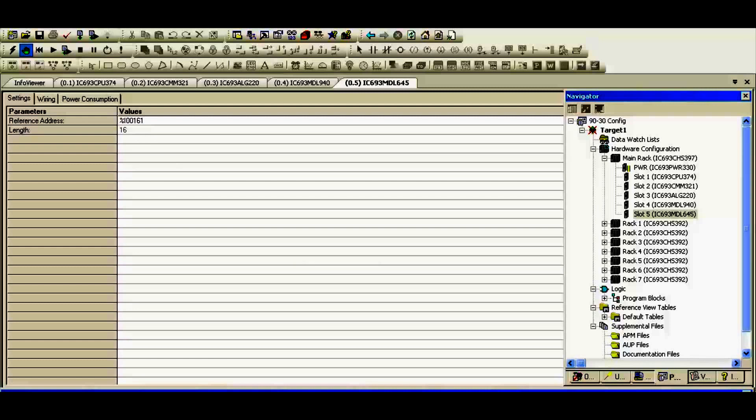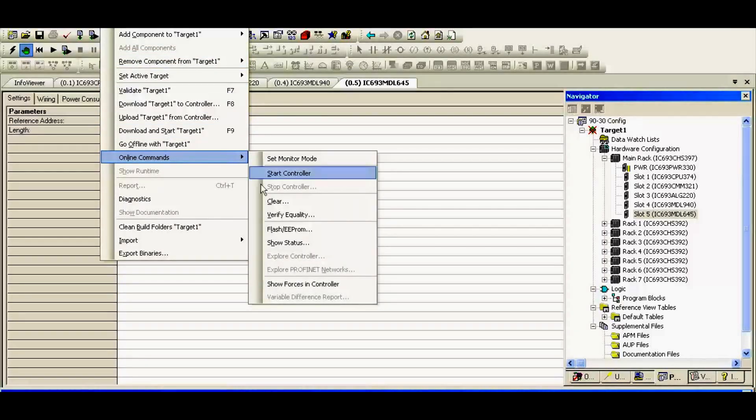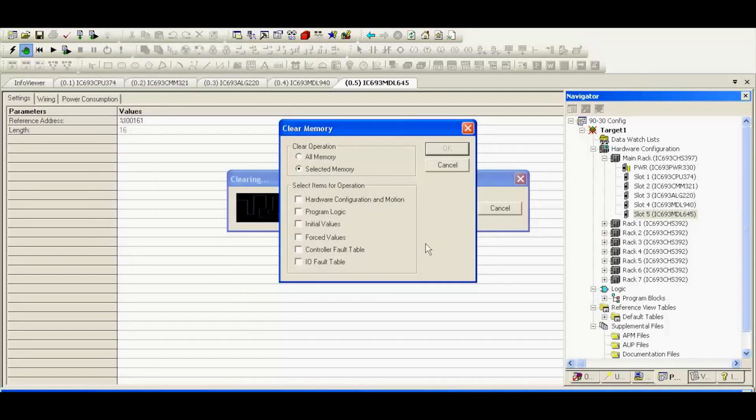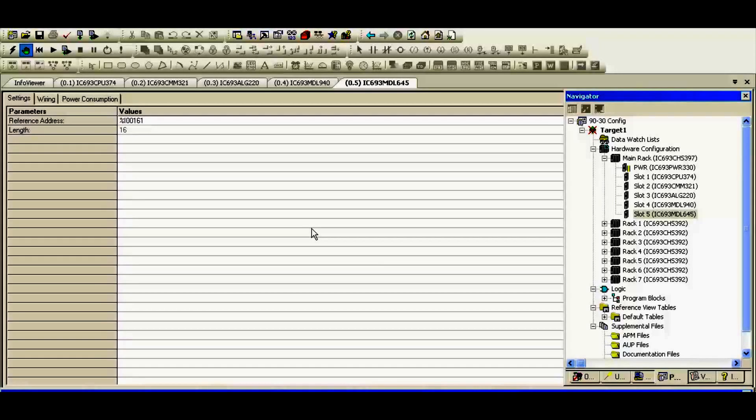At the top of your screen, you'll notice something called Target. If you go down to online commands, go to Clear. What I usually do here is — because this processor was or may have been used for something else — it might be looking for different modules or no modules at all. Now we have this completely new system and we're starting fresh. I like to select controller fault table and IO fault table and clear those faults, then select OK. If you don't do this, most times you will get hung up with some sort of a fault and you'll have to go in and clear those faults.